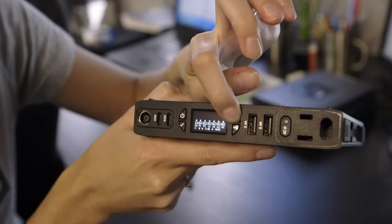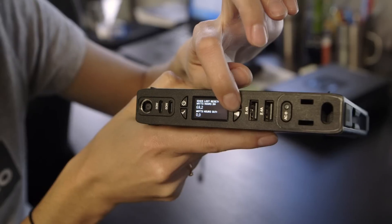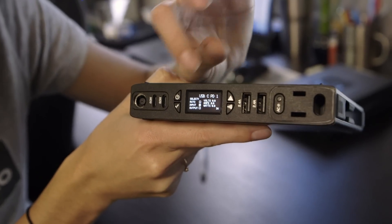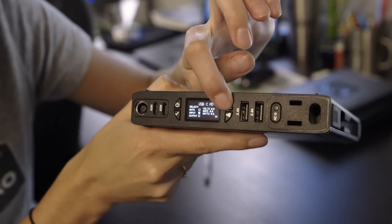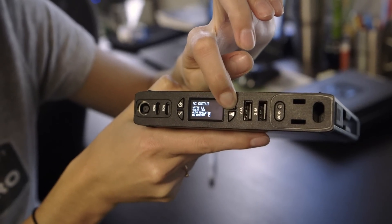If you press and hold the scroll button, this takes you into the interactive display screens, and each port has its own individual screen that allows you to really dig in and see what's going on with each port. There are also some different settings that you can adjust in these screens as well.